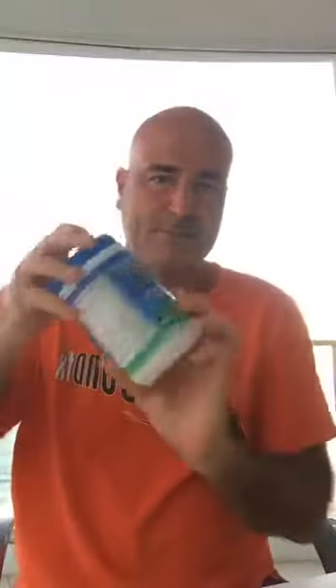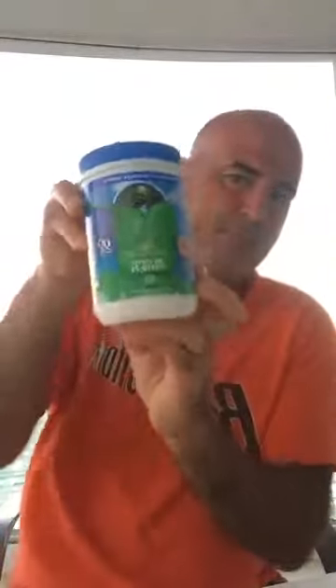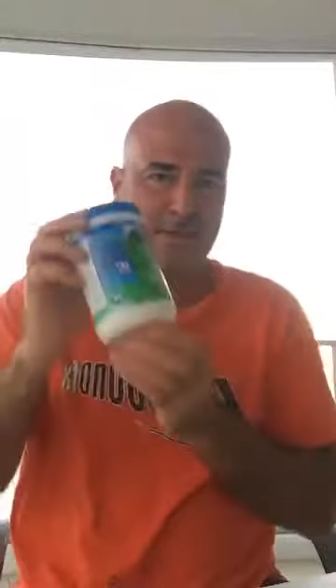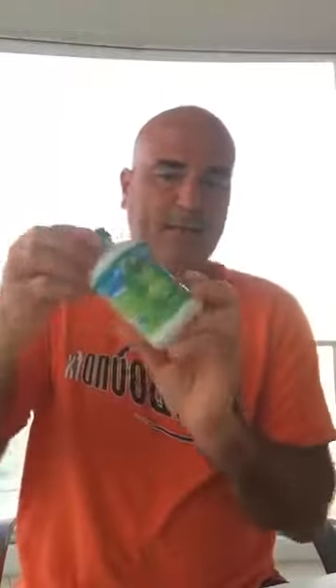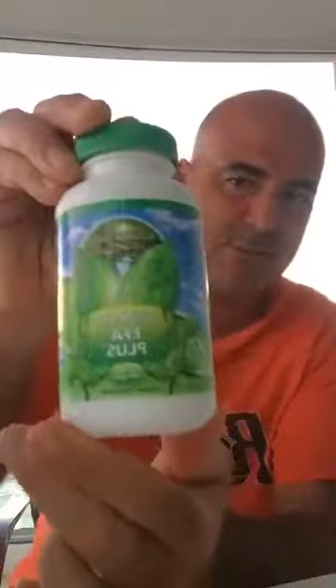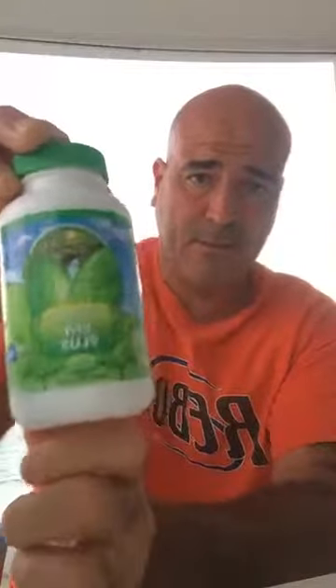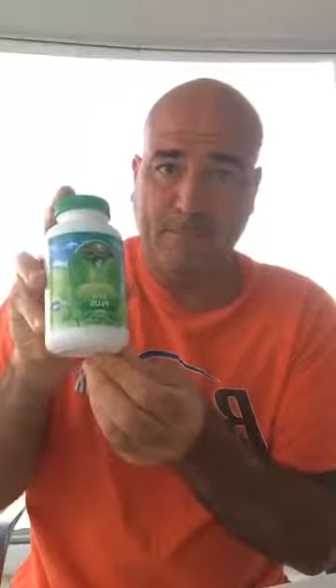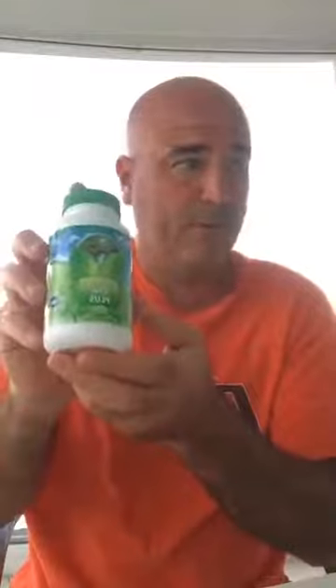The second product is called the Osteo FX. That's for your bones, joints, and connective tissue — especially your skeleton. It's got over 77 organically bound minerals and a whole lot of other stuff. The third product is the EFA, which stands for essential fatty acids. I'm not a doctor — consult your own healthcare professional — but I believe I work with the best doctor in the world, Dr. Joel Wallach, who has a book in the Smithsonian, has been nominated for a Nobel Prize in Medicine, and speaks at and was awarded at the United Nations.